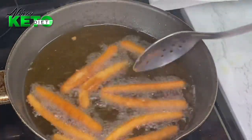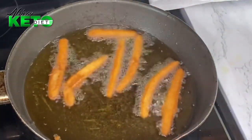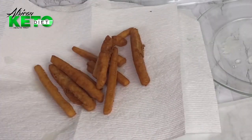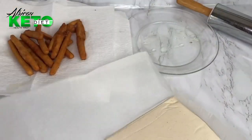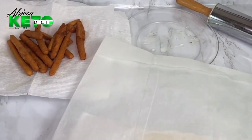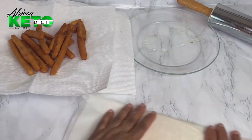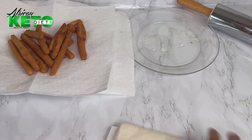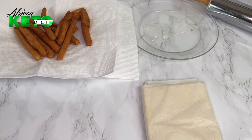If you want it crunchier you can fry it some more. The rest of this I'm going to put in the freezer and then fry it later to see the difference between the two. If you want to store it for longer you can cut it up, freeze it in a pan, and then put it in a bag.